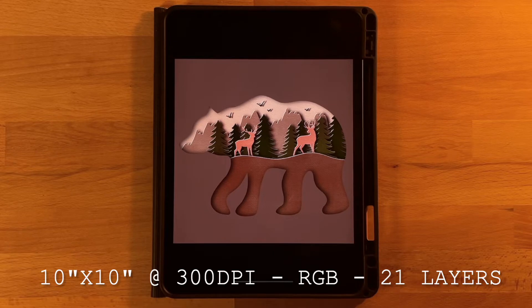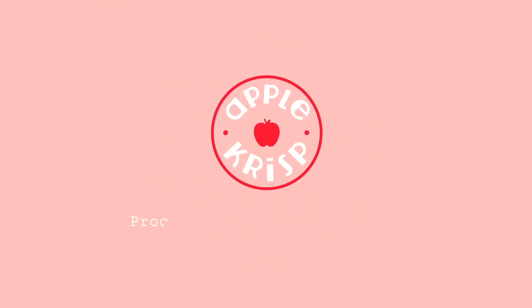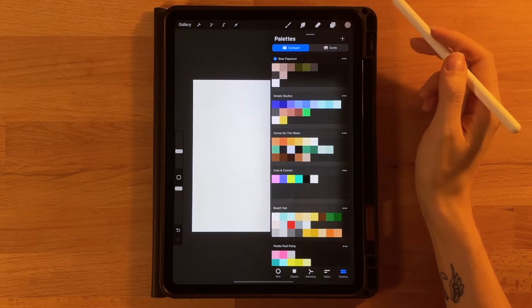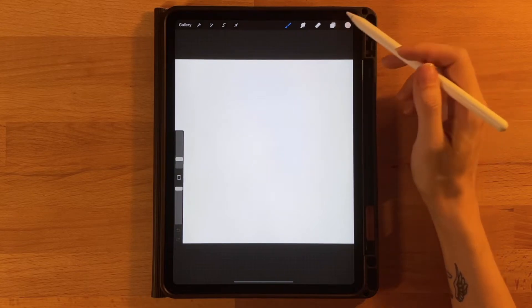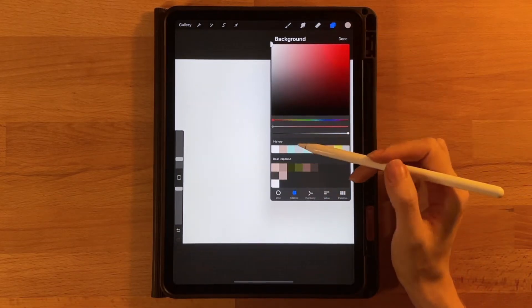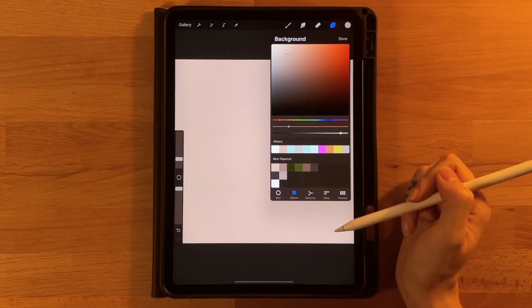So take a minute to get everything ready and then come back and we'll get started. This is the color palette that we will be working with today. The first thing that we will do is set our background color layer. So we will go to our layer menu on this background color layer, click that to open up our color picker, and we will grab the first color on the first row of our color palette to fill it in with that color.